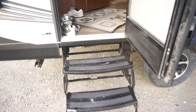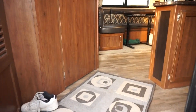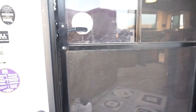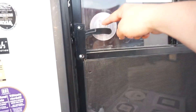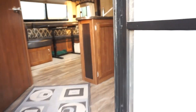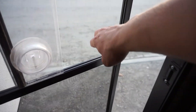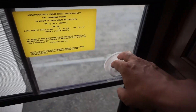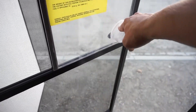You start by entering by the stairs. It does have the screen. One of the things I like about this screen is it has this little tab so you can actually open it from the inside. Typical RVs you'd have to slide this open to do that, but now you literally can keep that plastic shield closed and open it.